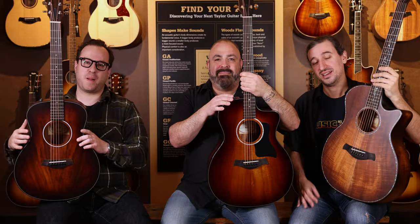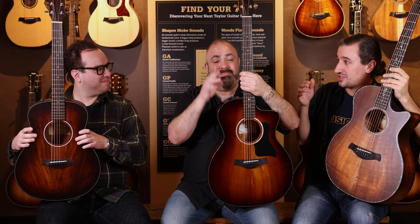Hello everybody. Garrel here, coming to you from the Music Zoo today with my two old friends, Mike from Taylor Guitars and Jordan from the Music Zoo. We want to talk about one of our favorite things, and that would be Hawaiian koa.